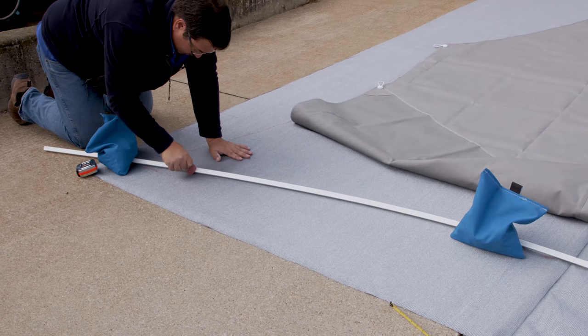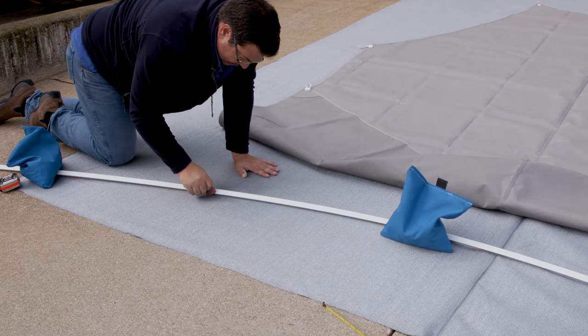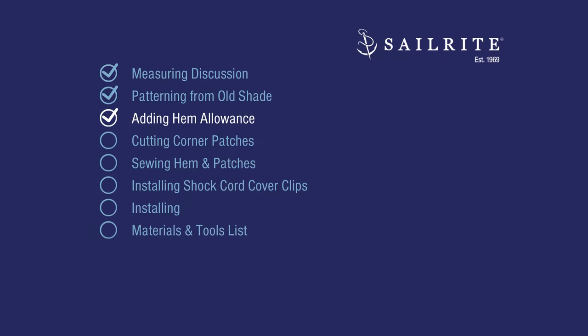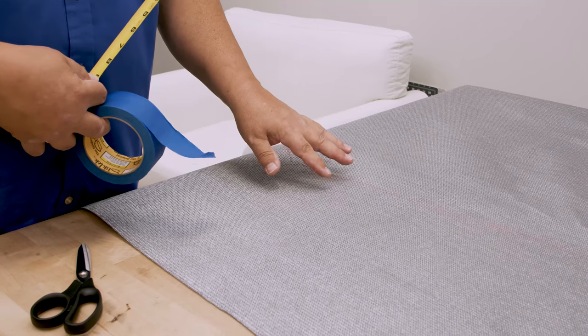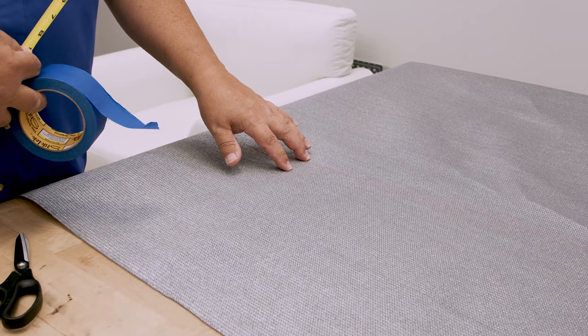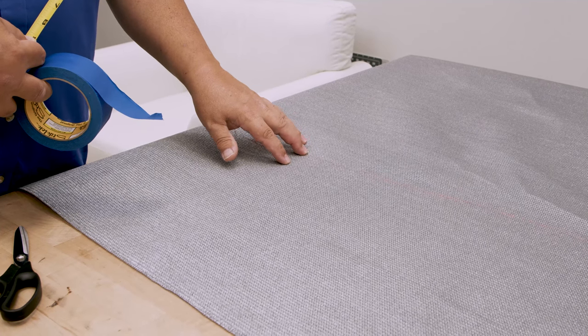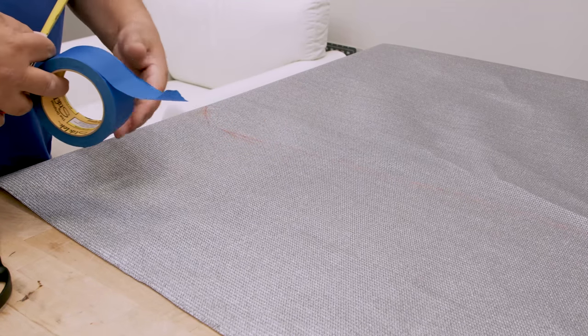The Coolrite fabric is now marked to the finished size, but we need to add some hem allowance. In this next chapter, we're going to show you how we easily add 2 inches for a double hem. Now we need to add a 2-inch allowance for a double hem. If you do a single hem, you need to add 1 inch and then use a hot knife to cut it.